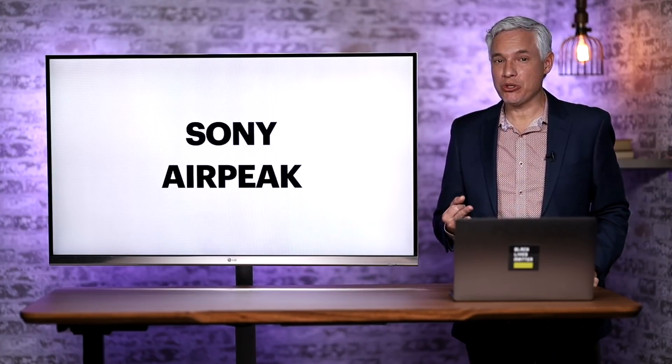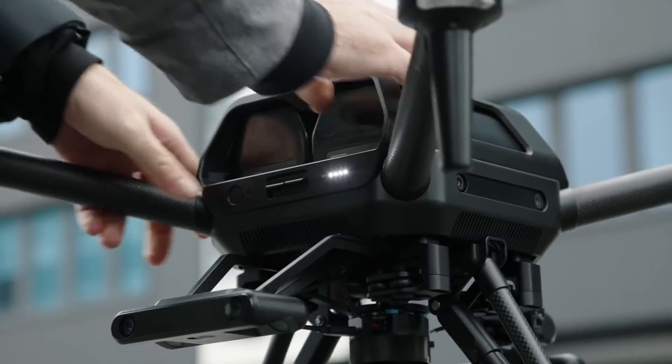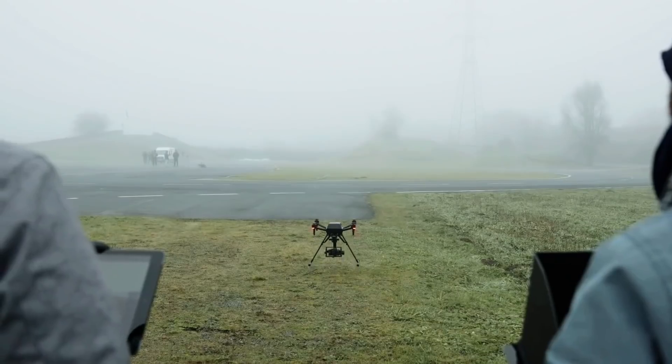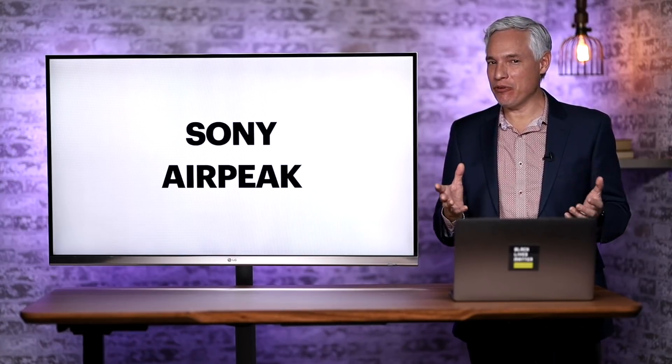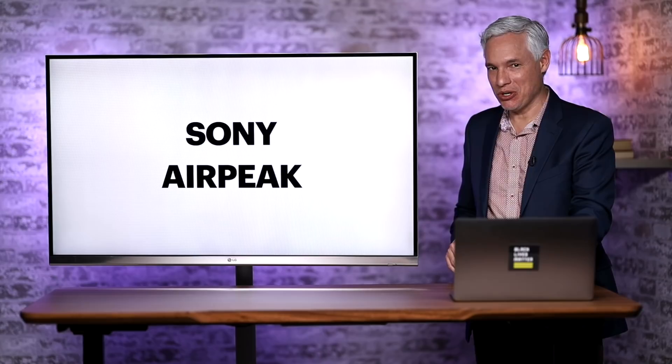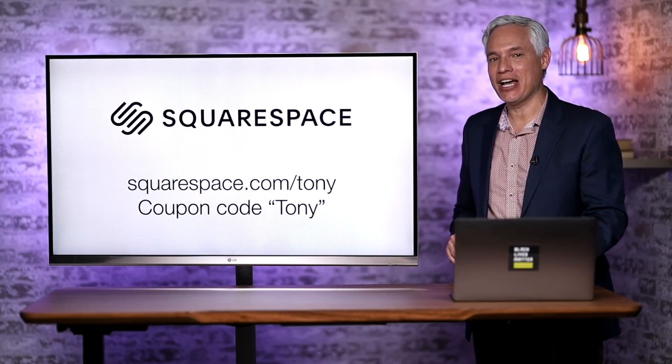Breaking news! Sony released a new promotional video for their AirPeak drone, and I went through it frame-by-frame, raised the shadows, and did some detective work to bring you a ton of information that has not yet been released. I'm going to tell you all about this new drone and how it's going to take on DJI.